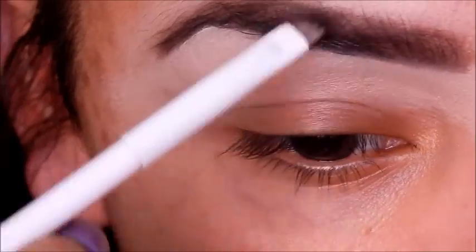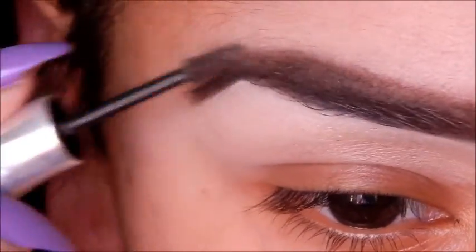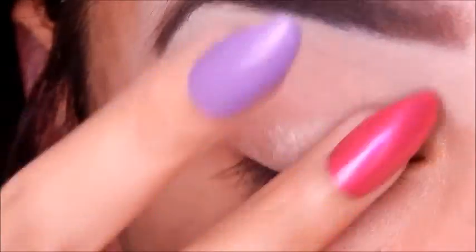Then I'll set everything with my Benefit Gimme Brow in shade 03 and just comb it through your brows. Now on to the eyes — Urban Decay Eyeshadow Primer Potion, as per usual, in the original formula.